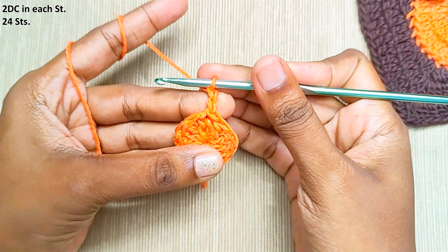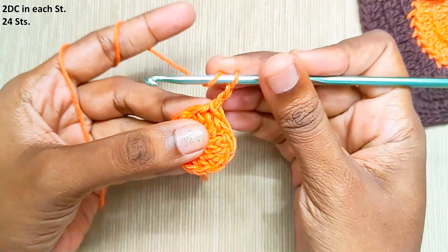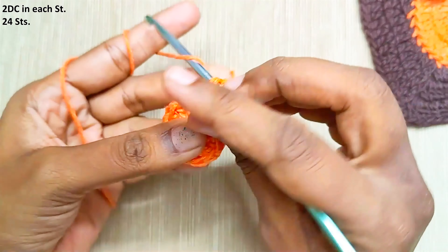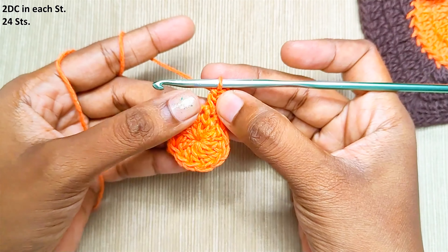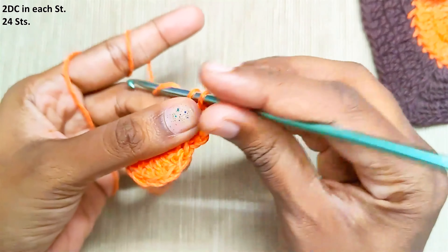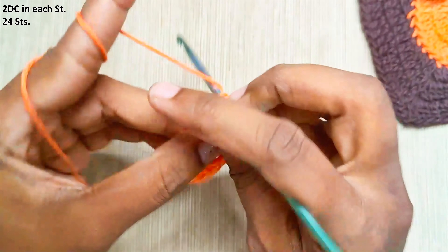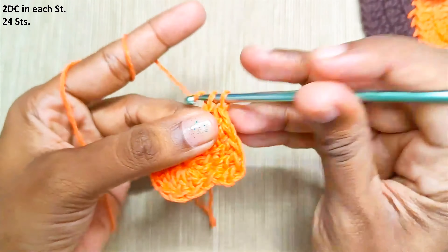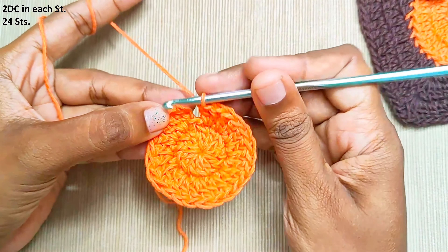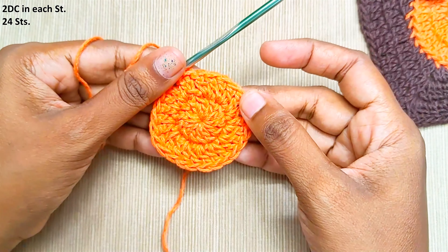Next, chain 2. Again, this won't be counted as a stitch. Now make 2 double crochets in each and every stitch. Start the next stitch in the same stitch and continue with 2 double crochets in each and every stitch. Once you are done, make a slip stitch on top of this first double crochet. At the end of this round you should have 24 stitches.